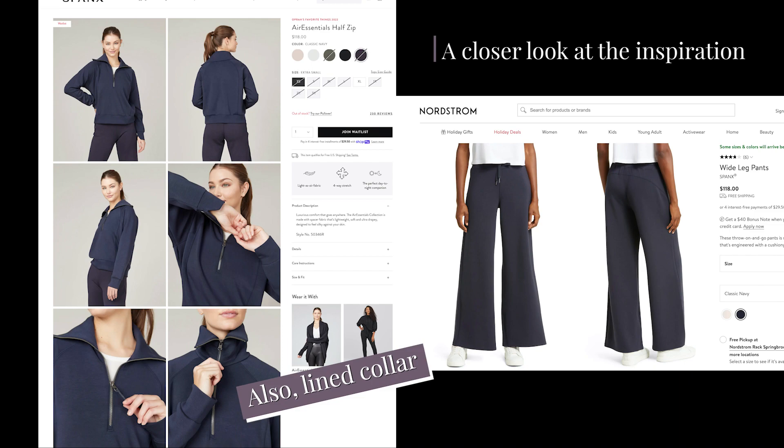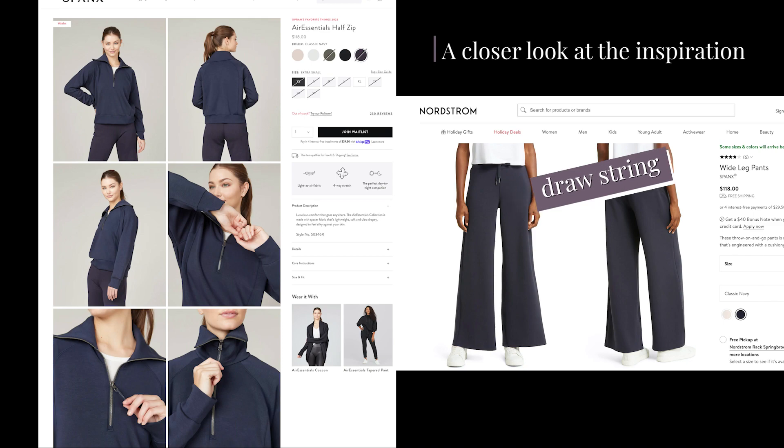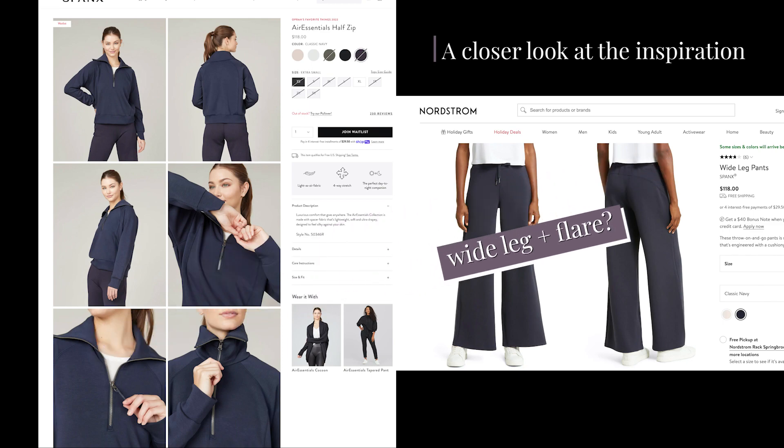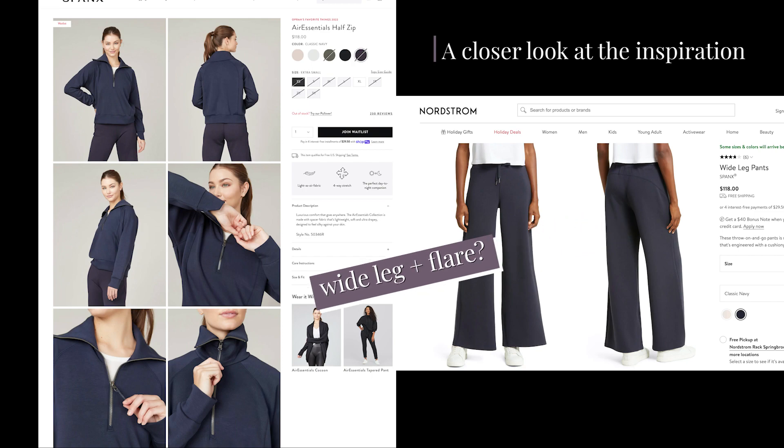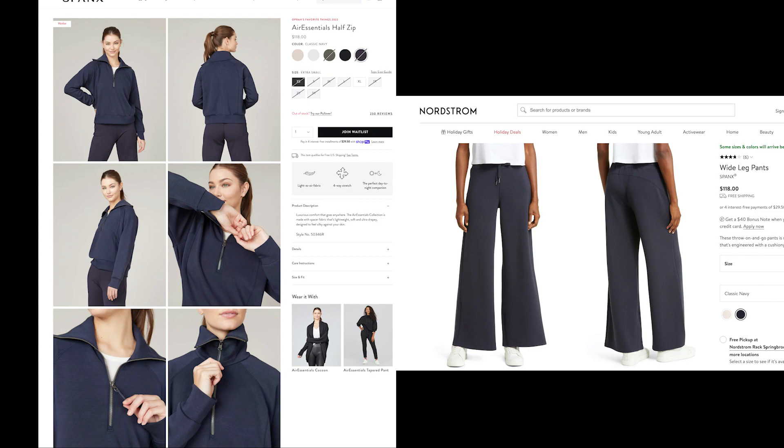Looking at the pants, they have kind of the same style details as the pullover. There's a little drawstring at the top, they're a very wide leg — I'm not sure if wide leg looks great on me because I'm so short. I love the curved yoke in the back, so I think that's going to be an important thing to duplicate. I think this is totally doable.